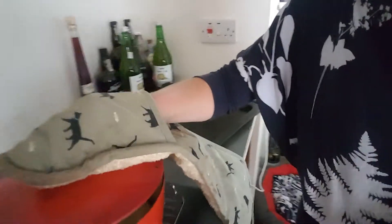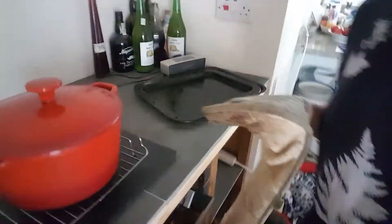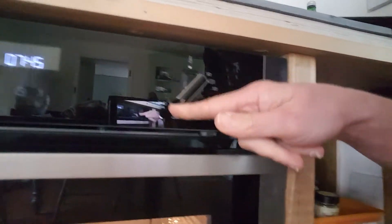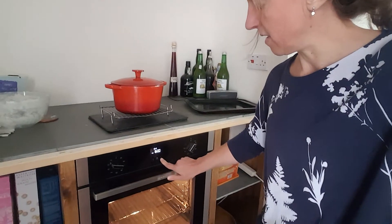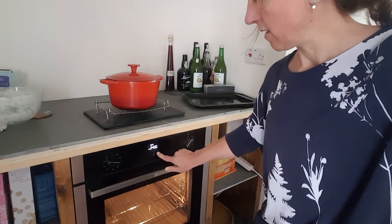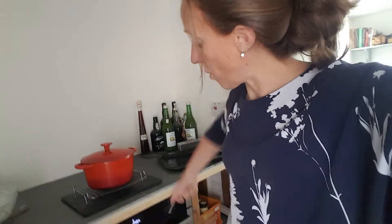Remember to use the oven gloves. I'm putting this lid back on — really, really hot. You can dust the top with flour if you want to. I'm going to put it back in the oven at 230. You cook it with the lid on initially at 230 degrees — I'm going to put the timer on for 25 minutes. 25 minutes with the lid on at 230. After 25 minutes, when your beeper goes off, you take the lid off, drop it down to 200 degrees, and cook it for another 20 minutes. And that is it.